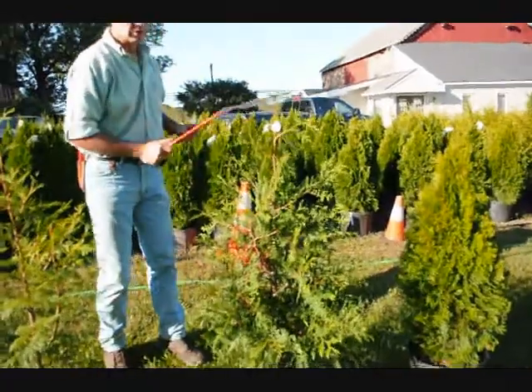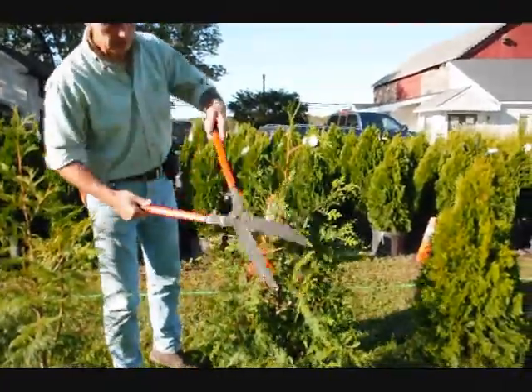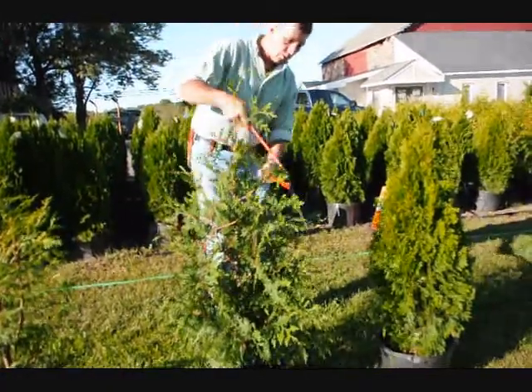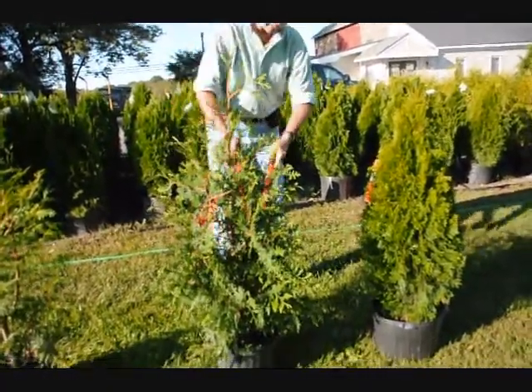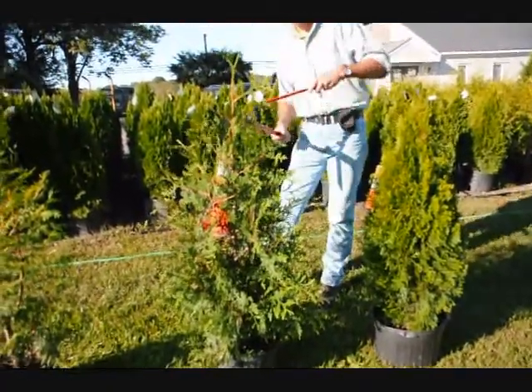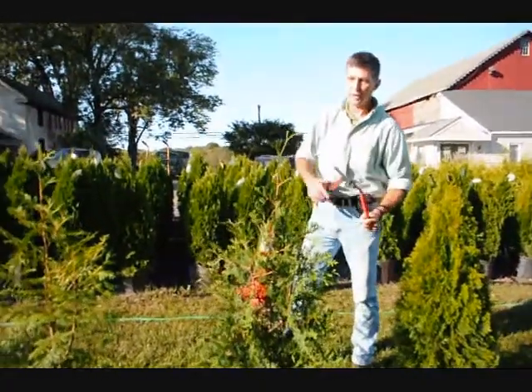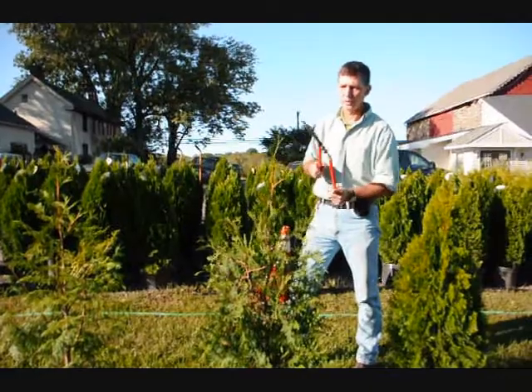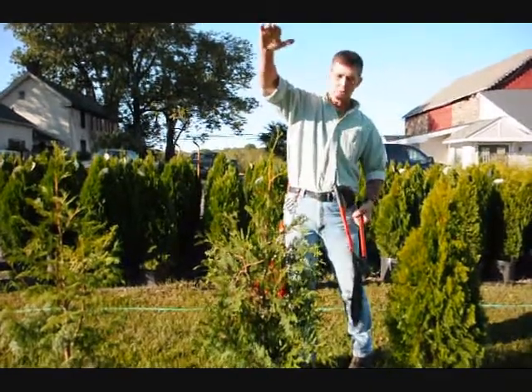Here on the green giant we're going to do the same thing. This is a fairly full plant, so we're just going to tip it back all the way around — it'll make a nice, fat, heavy plant. On green giants we get a lot of vigorous growth, so you always want to make sure you just knock your tips back just a little bit, because they'll stretch out since they grow so fast.